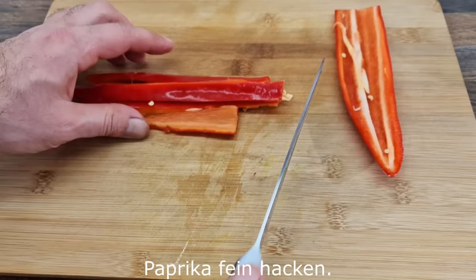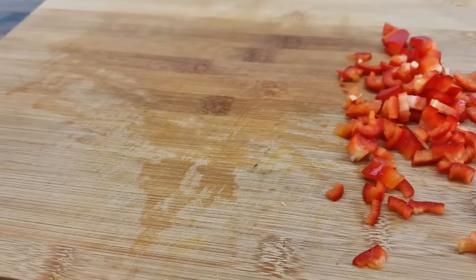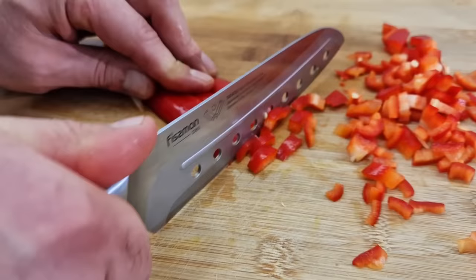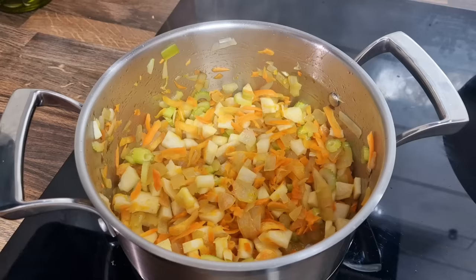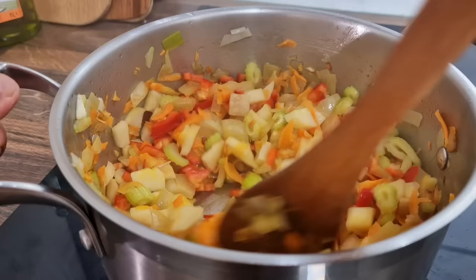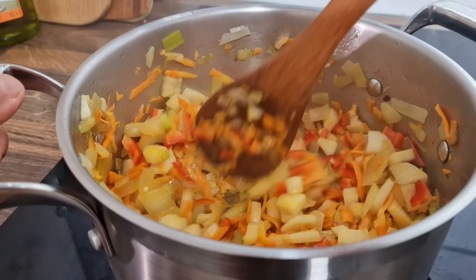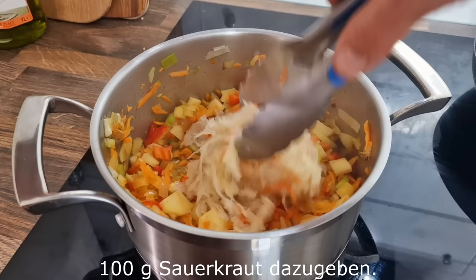What you want to use is something you should look for. The eggs need half a bowl, and let's stick it to the mix.